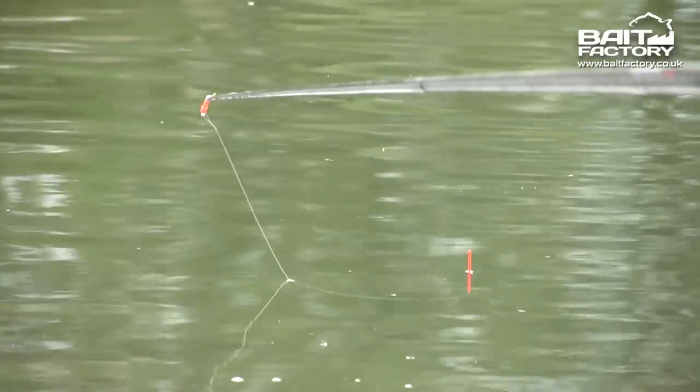I'm going to fish the pole and we're after a net of tench, possibly the odd big crucian, and I'm going to be sharing some of my bait tips with you. The first job we've got is to mix up some ground bait.